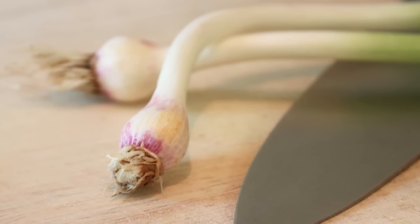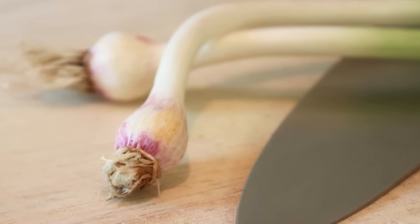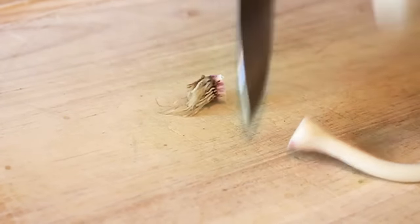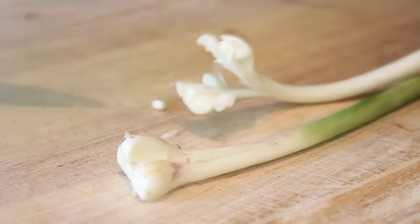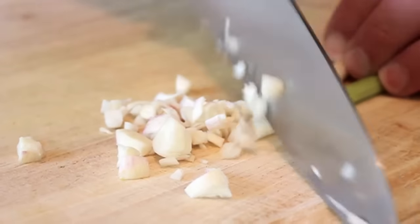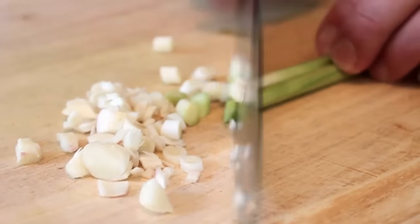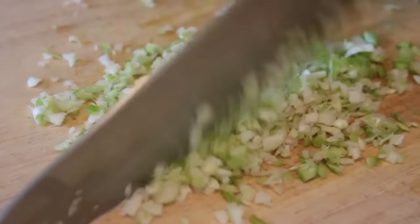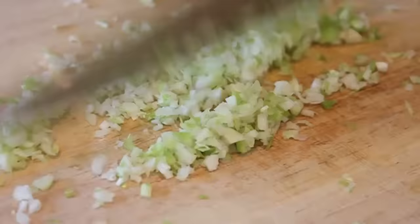You'll need to mince up some garlic. You can use regular garlic, but I found some green garlic at the market. Just like using green onions, I'm going to use the white and light parts and mince it up nice and fine. Regular garlic works extraordinarily well too, so don't worry if you can't find green garlic.